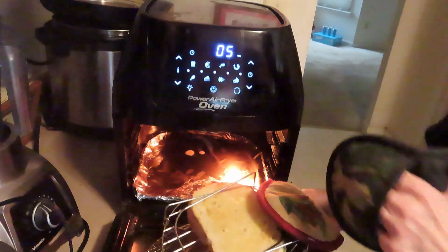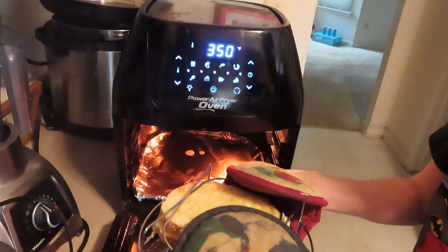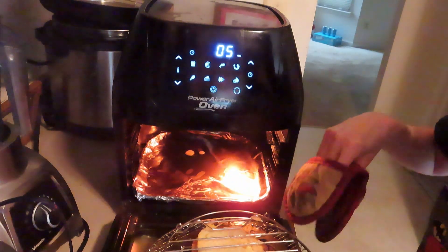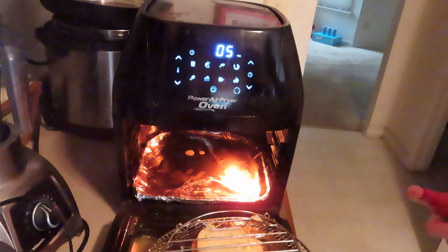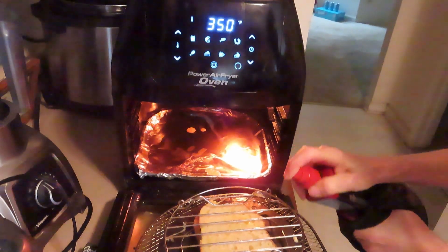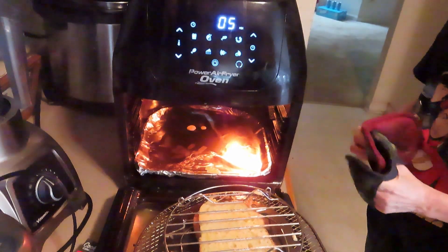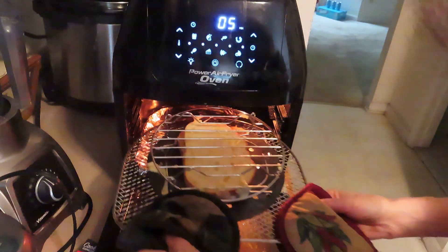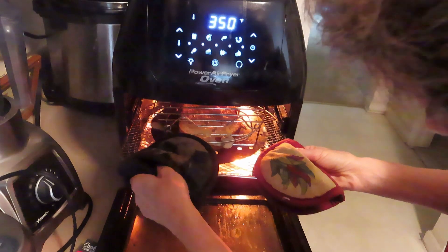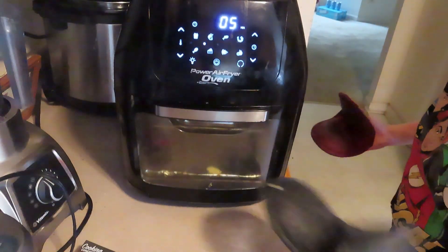So it's been five minutes. I'm going to take two gloves, flip it over, and then spray it right through the trivet. It doesn't matter that it gets on the metal. I'll put this back in for five more minutes and we'll have grilled cheese.